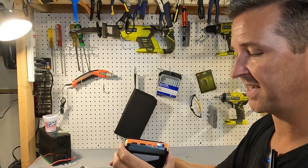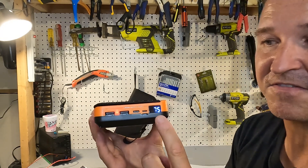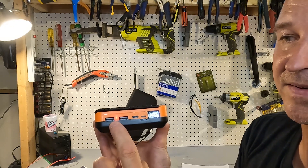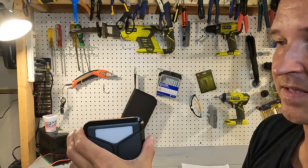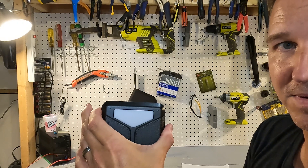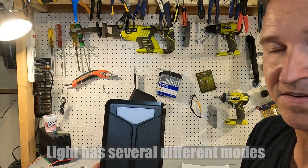You turn it on with the button on the side. It shows that the state of charge is 75% and there is a red light showing that it's on. If you long press the power button, the light turns on, and a long press will turn it off as well.